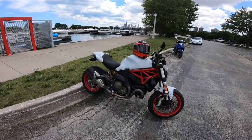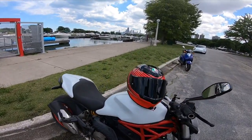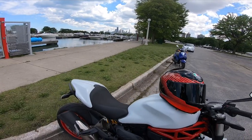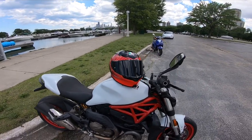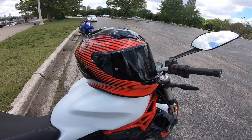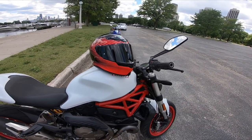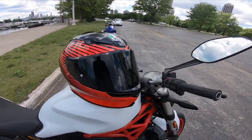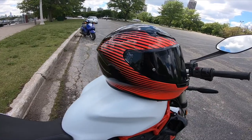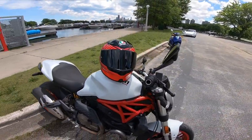Welcome back. Just want to stop here in beautiful Lake View in Chicago, Illinois to talk about this AGV K6 helmet. First glance, it is absolutely gorgeous. The graphics on it are pretty unique — there are a lot of graphics you can choose from, but for some reason this one spoke to me a little differently than what I'm coming off of right now.